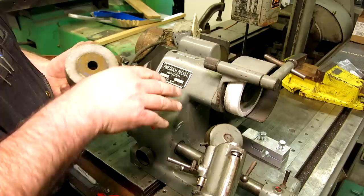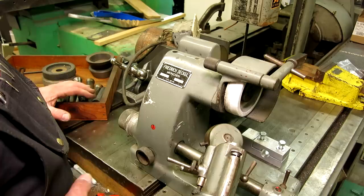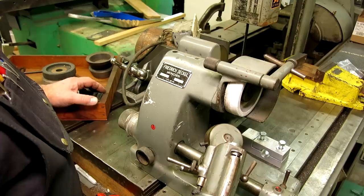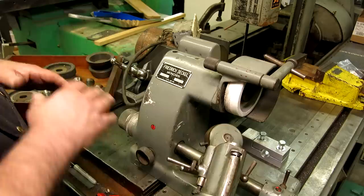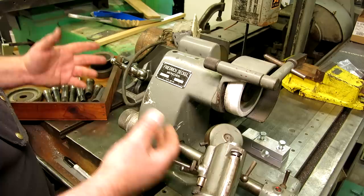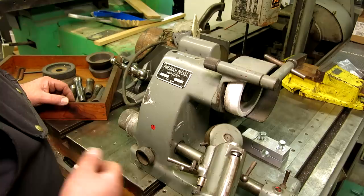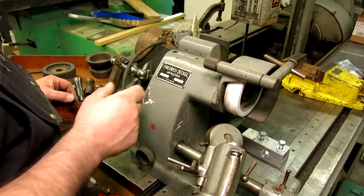One thing I forgot to mention: the guy I met was running a business out of a shop in his backyard — a whole separate building where he'd bring customers, with a little office and the shop. He had a display case — what I always call a brag cabinet — where typically all the out-of-spec, cool-looking parts end up. What he had in there was a tiny little micrometer.